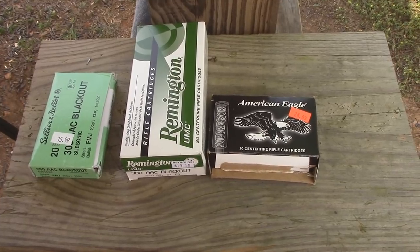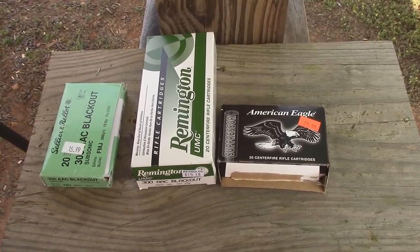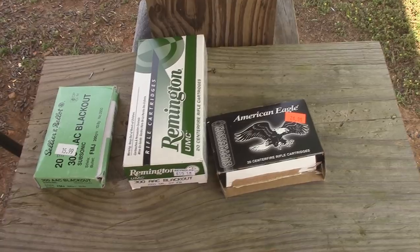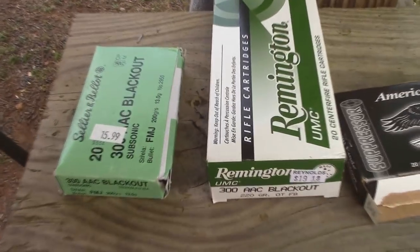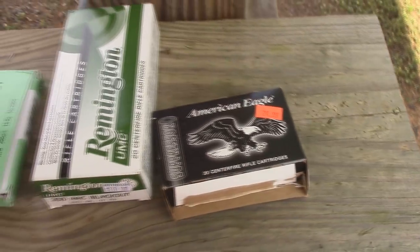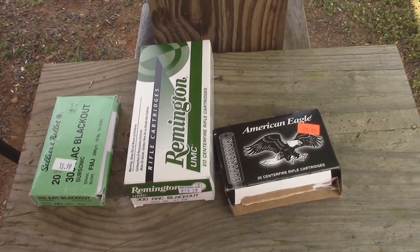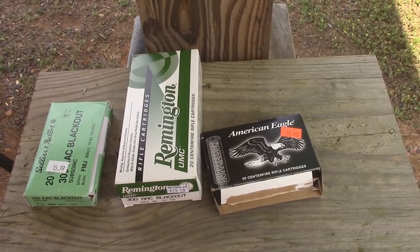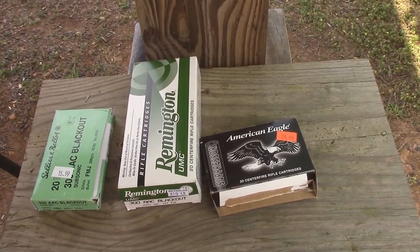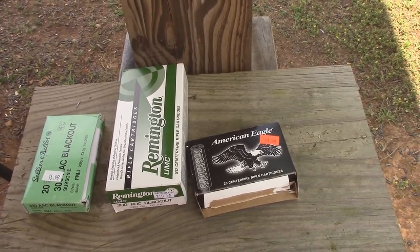One thing to take into consideration with .300 Blackout is ammo availability and price. In my area, .300 Blackout subsonic ammo is not very available, and it's usually expensive when you do find it. These are a few boxes I picked up locally, but they were kind of hard to find and the prices aren't great — this box was $15.99, that one is $19.19, and this one is $24.99. So anywhere from 75 cents to over a dollar per round — that's pretty expensive. To compensate for that, I'm going to be reloading my own .300 Blackout ammo. I'm actually casting my own bullets and powder coating them, and I can basically load up a .300 Blackout subsonic round for about 8 cents a round. I'll be doing a video showing how I do all that in the near future.